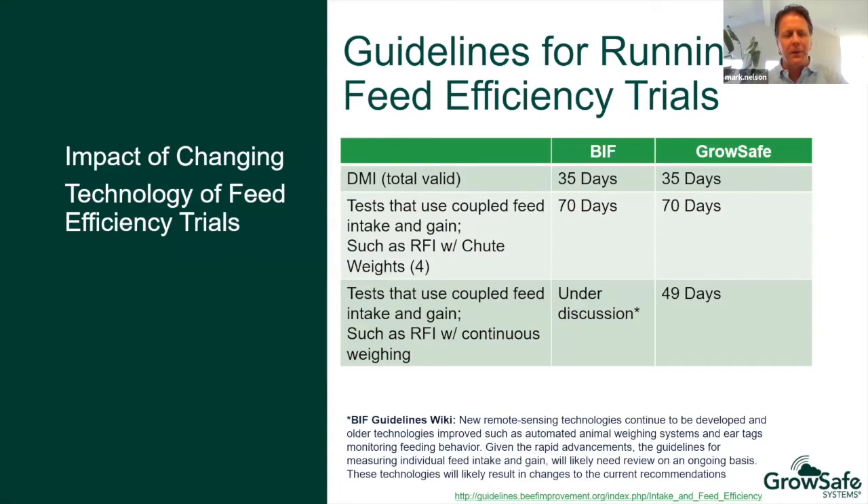This slide shows the BIF recommendations of 35 days for intake, which GrowSafe also follows. For tests that use coupled feed intake and gain, such as RFI with shoot weights, BIF recommends 70 days, and GrowSafe follows that as well. The key difference we wanted to discuss is the opportunity for tests using coupled feed intake and gain with continuous weighing systems such as GrowSafe Beef — we're hoping that comes under discussion at the Beef Improvement Federation. The GrowSafe standard is currently 49 days, and the opportunity to test more cattle with equal or even better quality data is a real opportunity for the industry.